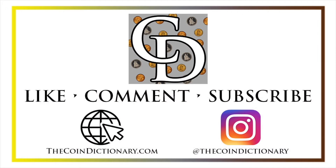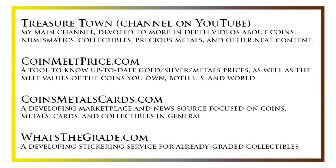My name is Christian and I own The Coin Dictionary. I'd encourage you to visit us at thecoindictionary.com and on Instagram at thecoindictionary. I'd also like to draw your attention to some other helpful coin resources: my other YouTube channel Treasure Town, which does more in-depth videos about coins and collectibles; coinmeltprice.com, which shows up-to-date precious metals pricing and melt values; coinsmetalscards.com, a marketplace and news source for coins, metals, and cards; and whatsthegrade.com, which will develop into a stickering service for already graded collectibles. Have a great day!